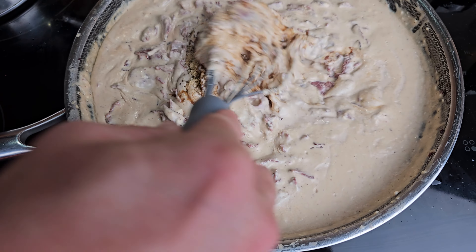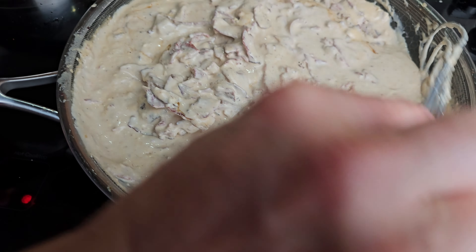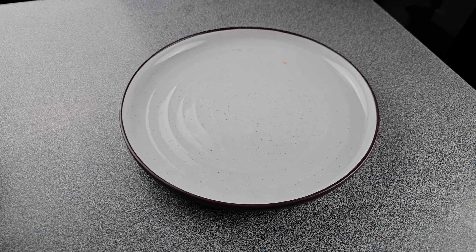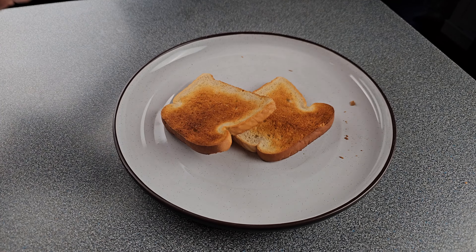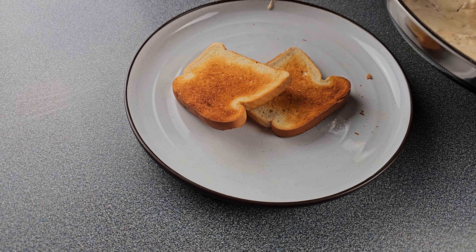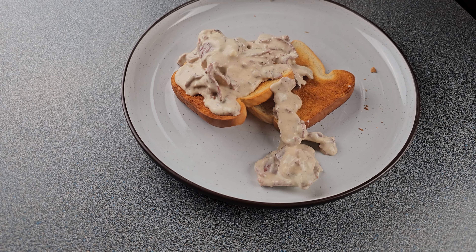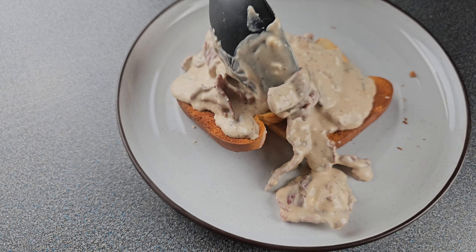Pour that good Worcestershire sauce in there — and if you don't, don't blame me when it doesn't have all the flavor it deserves. That Worcestershire really adds a little something something. Mix it up real good, and it's time to plate it. Go in with that keto bread, pour the cream chipped beef right over the top — just as much as you want. You've got a ton of good protein and good fat in there, so just put as much as you want on there and you're going to be just fine.